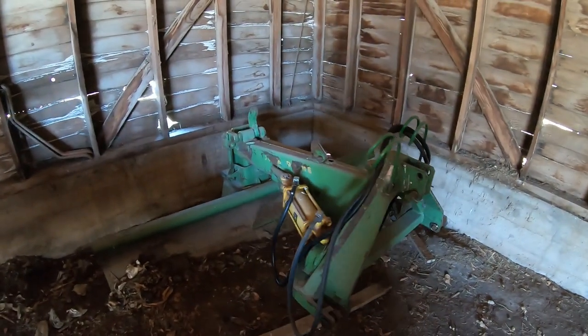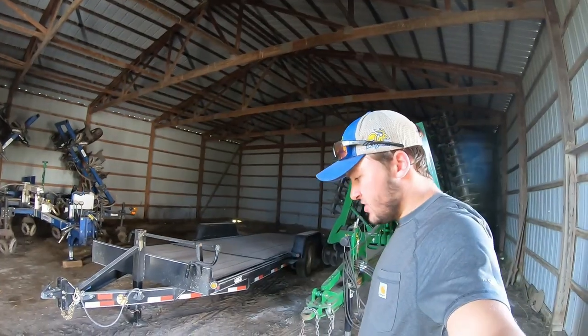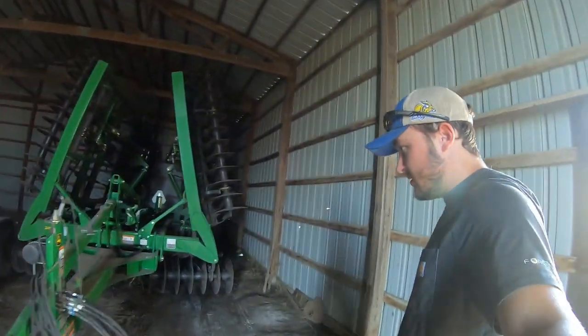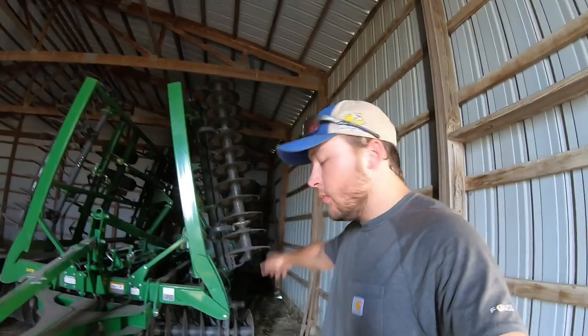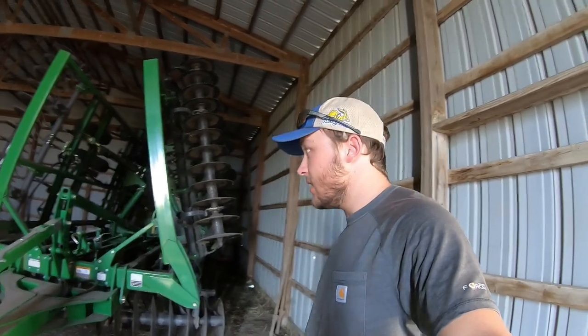We have a little scraper — a little John Deere scraper. Don't use this much, but nice to have around. Here in the actual machine shed on my place, we got our mulch finisher. We've had this for a couple of years now. We used to have a field cultivator and a disc. What makes it a mulch finisher is the discs in the front — otherwise it would just be a field cultivator.